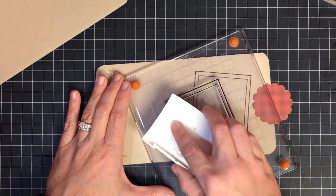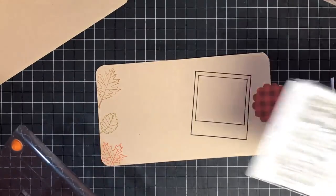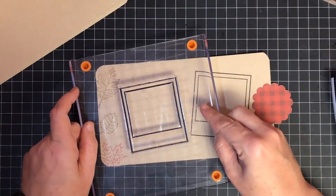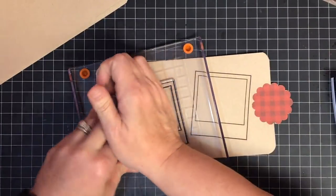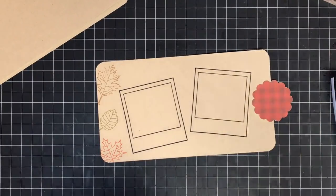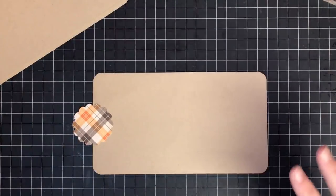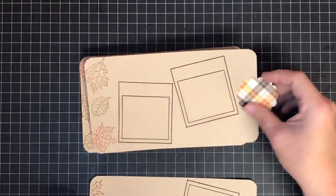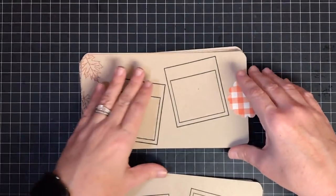Now I can go ahead and stamp some sentiments from this stamp set in the little slot of the photo frame. I made them so these little words would fit inside that slot, but I'm going to wait because I don't know exactly what the photos are going to look like. I'll stamp the sentiment afterwards - or I may even just write it with my handwriting because I do like to have handwriting in things. Now a photo will go here and here. I'm going to flip it over and do the exact same thing on the other side, and do the same to all of them.